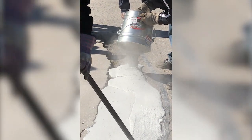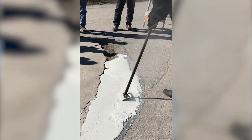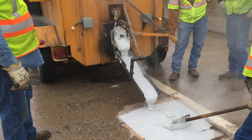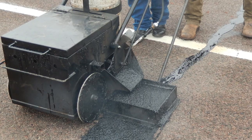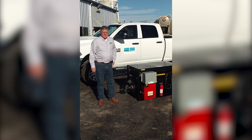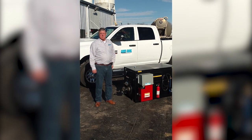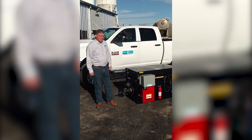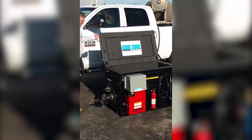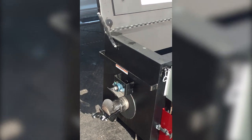Jim Seal supplies the material and also sells, rents, or leases the equipment. They offer trailer-mounted 200-gallon full-blown Mastic machines as well as a smaller, more economical 55-gallon version for contractors who want to own their equipment at a lower entry cost. The 55-gallon unit shown here is a propane-heated model that consists of an auger and a four-inch spout to allow the aggregate and Mastic material to flow out.